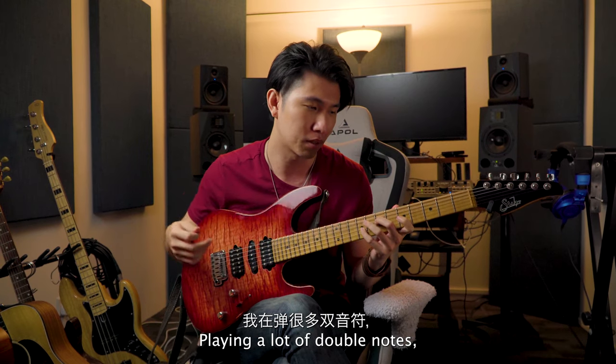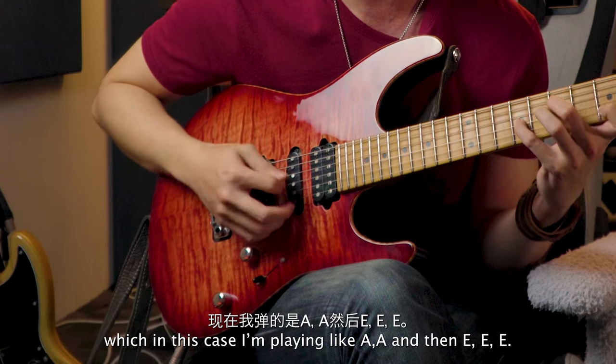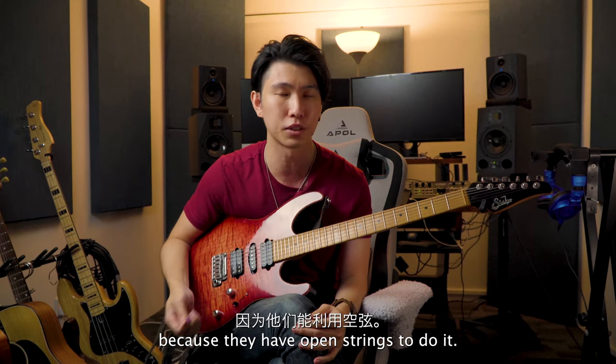I'm playing a lot of double notes — in this case I'm playing like A, A, A, and then E, E, E, E — which is what a pipa player would sound like because they have open strings to do it.